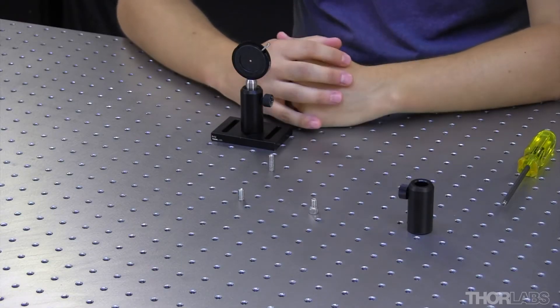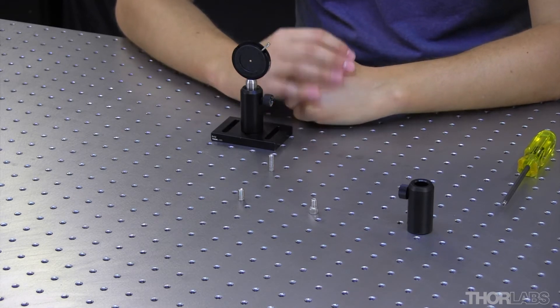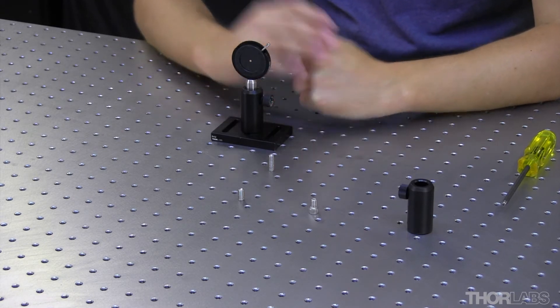So in our cap screw kits, we have a shorter cap screw that's about 3⅛ inches long in an imperial kit, that will go up inside of the post holder without sticking up inside.